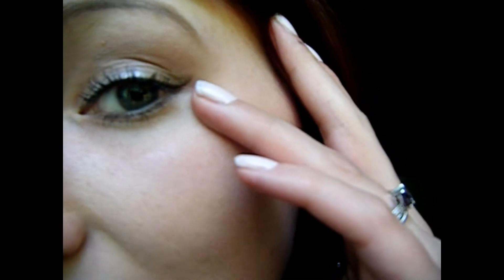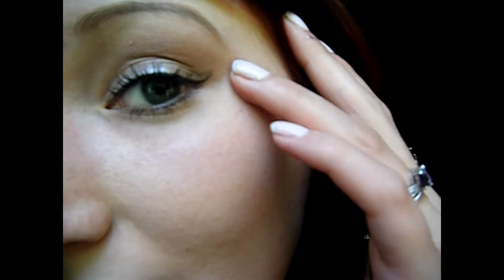Next I'm going to take my Incolor Fabuliner and just make the thinnest line right on my lash line. I'm not going to line like this, I'm just going to kind of push it in. Then for the outer part of the wing, I brought the liner to about a little past halfway to where the end of the silver wing is — just a very, very thin line.